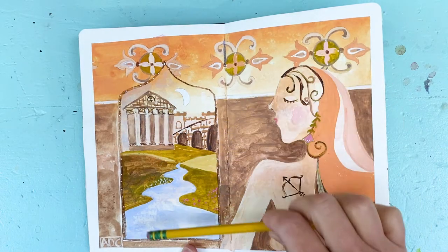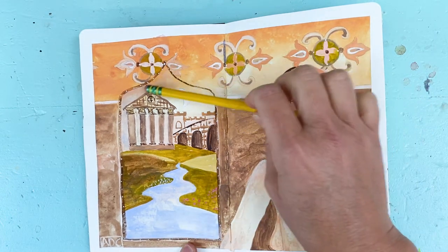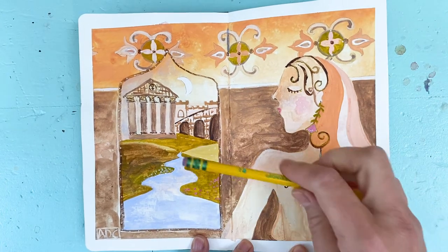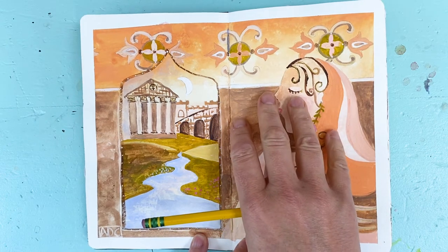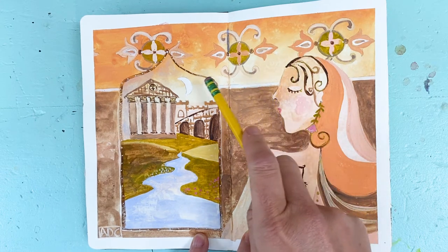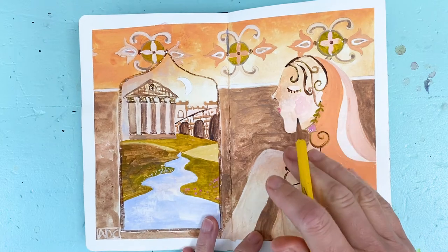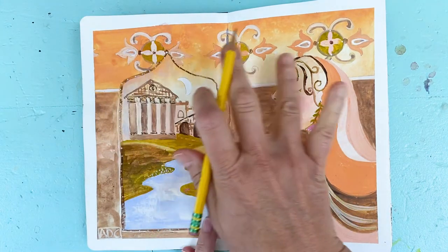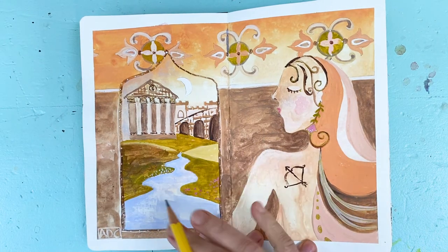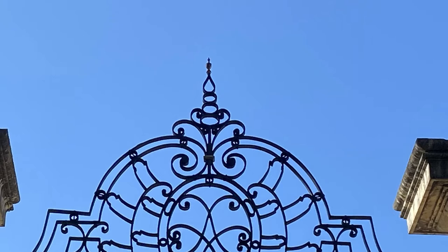I also divide the window into thirds — the very top portion contains the buildings, the lower two thirds contains the landscape, and the top third has the decorative motif. The lower two thirds of the brown wall is very plain so the eye has a place to rest. Your eye moves around to the key elements without being distracted by the background. The decorative motif gives a sense of time — older, European.